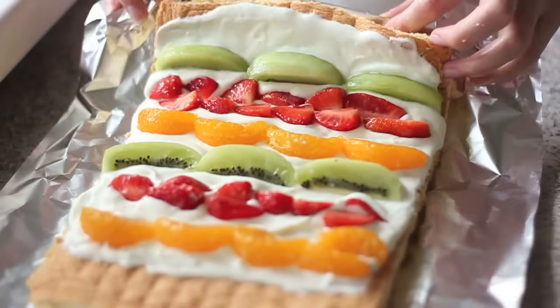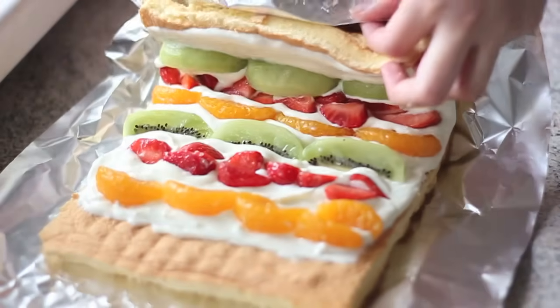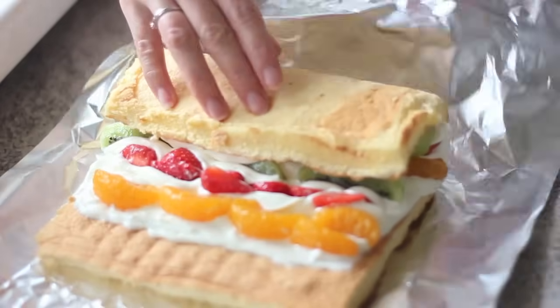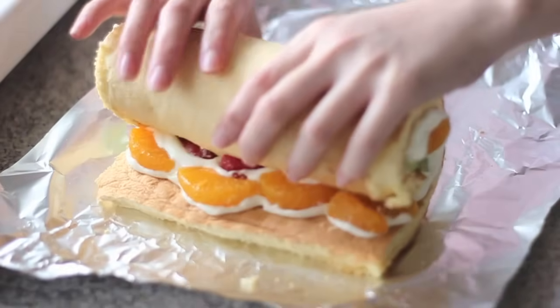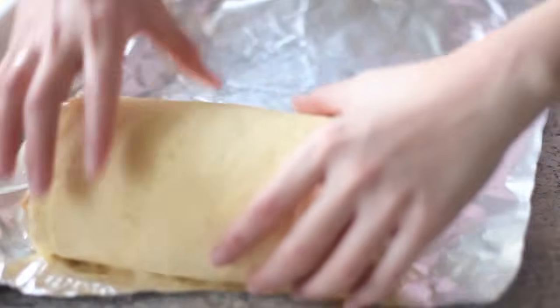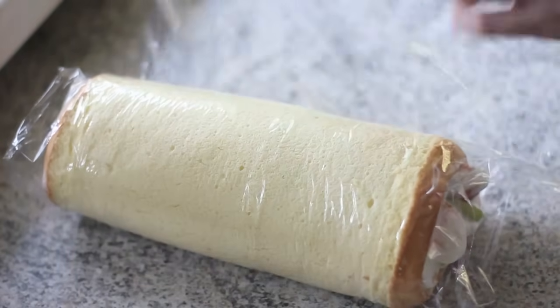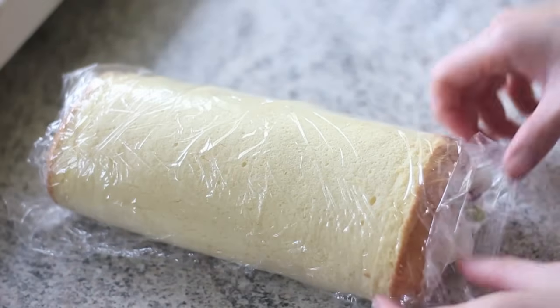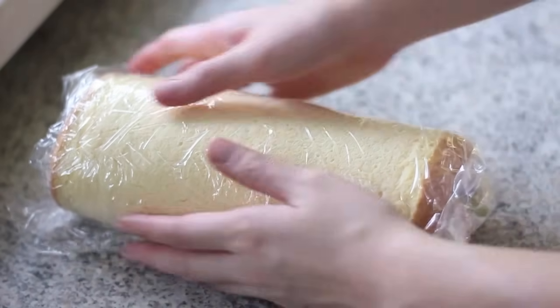Gently roll the cake over. If you are not familiar with rolling these cakes, you may want to use aluminium foil as shown here. Aluminium foil is quite hard, so it's pretty easy to shape the roll with it — much better than using a towel or parchment paper. When finished, use cling film to cover and reshape the cake. Put the whole roll cake in the fridge and leave it there for at least 4 hours. The cake tastes much better after one night staying in the refrigerator.